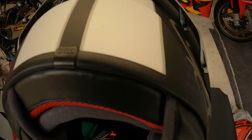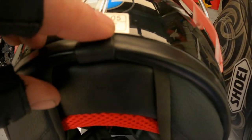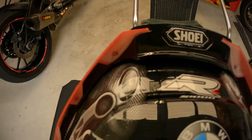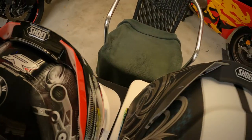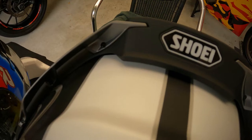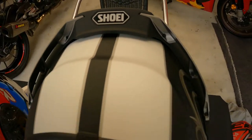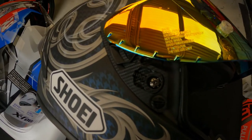Next thing to notice is the Shoei emblem on the back of that little piece there. No Shoei emblem on the back of the fake one — it doesn't even fit on straight. The bolts: on the fake, little silver things — cheap and nasty. Then you go over to the real one — look at that, that's nice. That's fully solid. The real bolt has little notches in it, and the fake one just has a normal standard bolt.